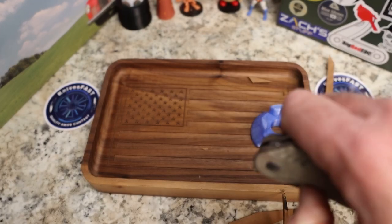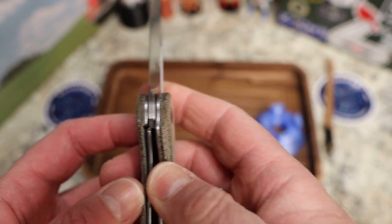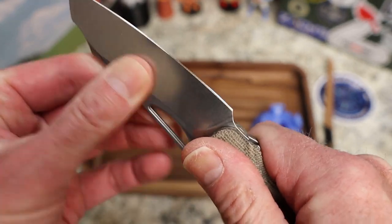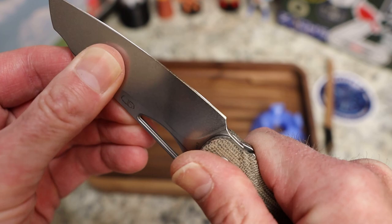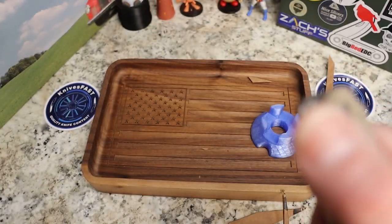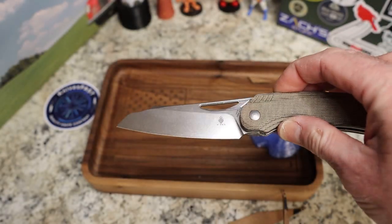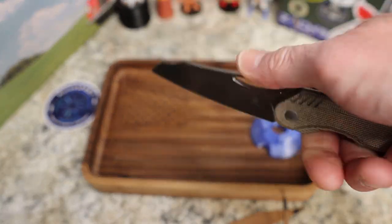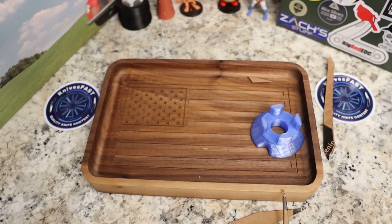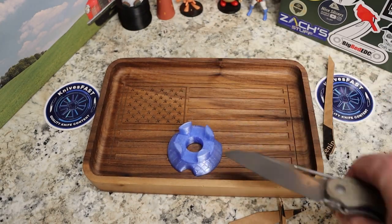As far as lockup, you have about 25 to 30 percent. There's a tiny bit of side-to-side blade play but no up and down. Just a really interesting design — I really like the blade-forward look of this knife. I think it would be a fantastic EDC knife for just about any task.